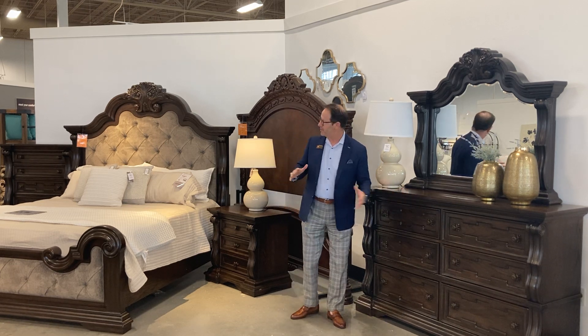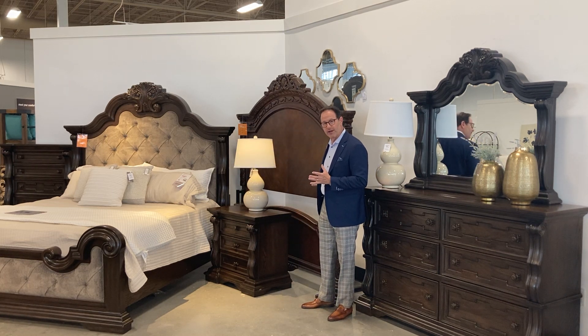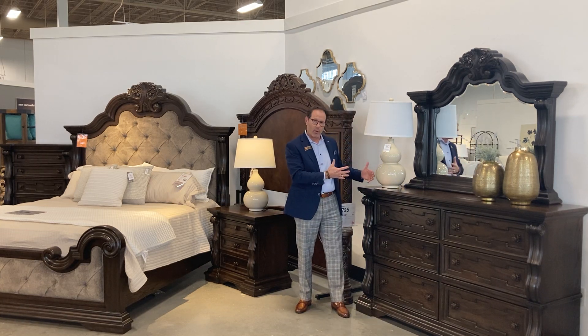This is a great look and we've updated it. We're moving away from more of the red cherry and going into a really nice warm brown finish. You've got to step all the way into this collection though to really get the feel.